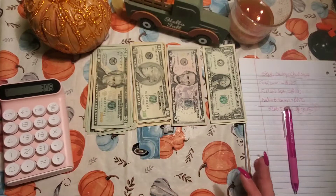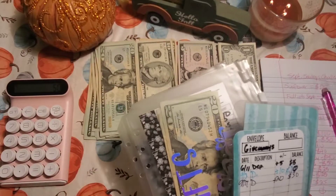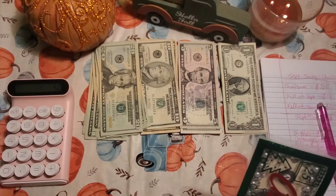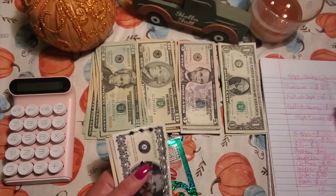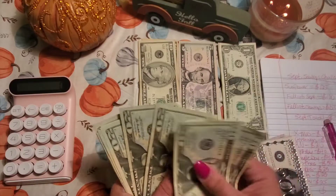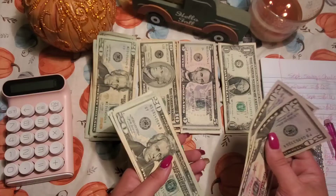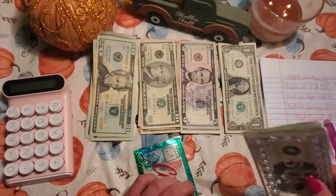Now we've got to figure out where I'm going to allocate this money. First is going to be Christmas — Christmas is going to get $100, and we're going to do that in $20s. $20, $40, $60, $80, $100 for Christmas. That gives us $500, $550, $600, $620, $640, $660, $680, $700 — so we have $700 for Christmas saved. My goal is $1,000, but I'm going to save as much as I can until November.